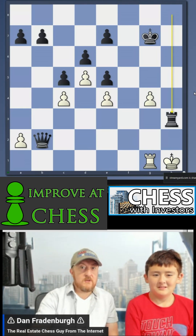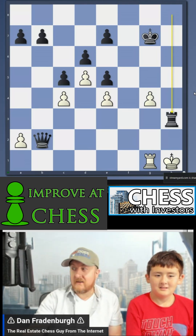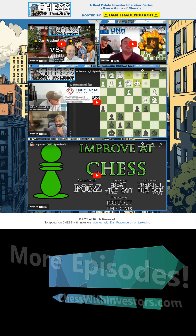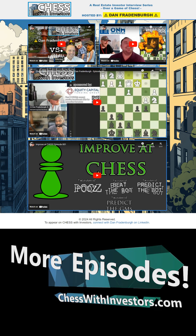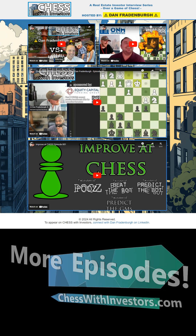Holy smokes. Improve at Chess is a good name for this show because that shows you how not to play right there. I hope you enjoyed that — thanks for watching. Watch more episodes at chess with investors.com, and if you want to appear on the show, see the instructions to connect with me on LinkedIn at the bottom of the page. See you next time, bye!